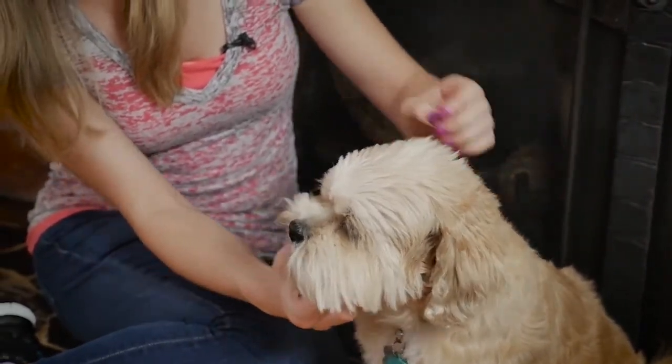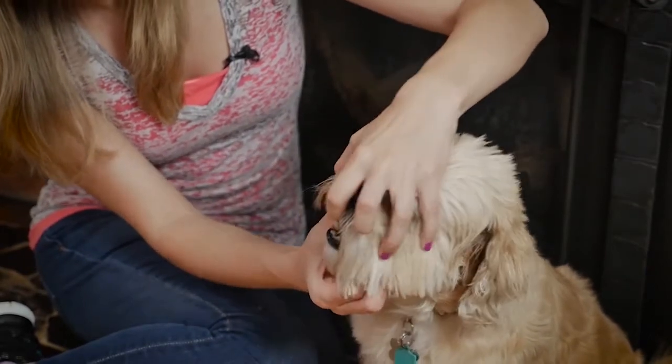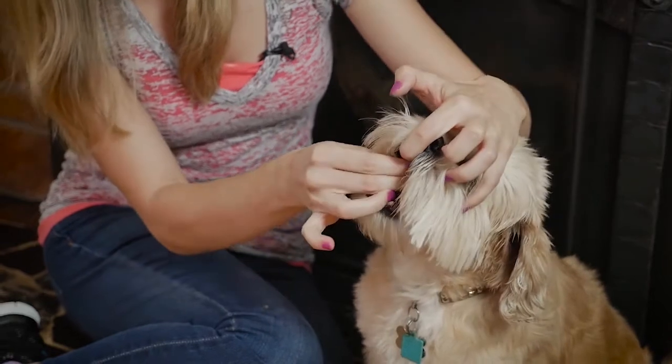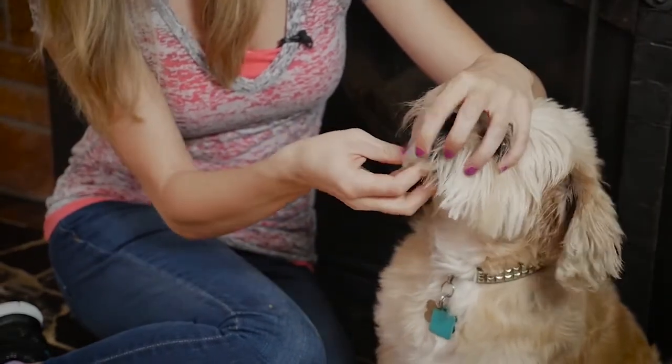With your other hand, gently hold the muzzle with your thumb on one side and your fingers on the other. Gently squeeze until the mouth is open. Tilt the head back and drop the pill into the back of the throat. Close the mouth and keep holding it closed.